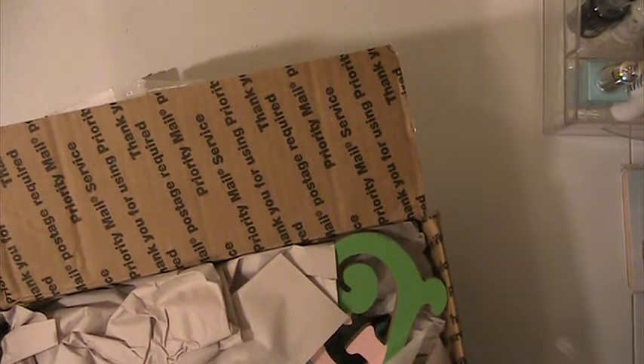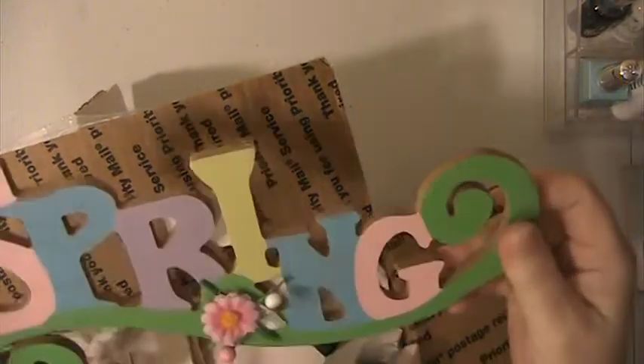Hi everyone, this is Lisa here and I'm here with a swap that I did on a Facebook group. It was April showers bring May flowers — a spring swap, a flower pot swap, and this is so pretty.